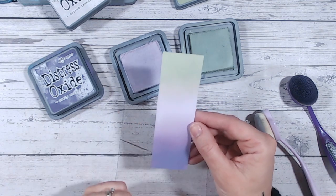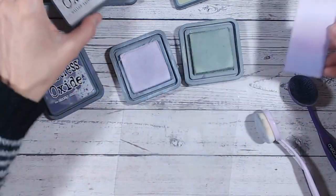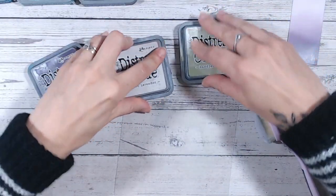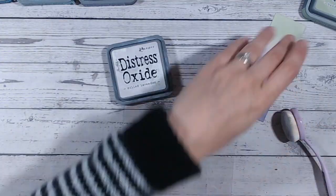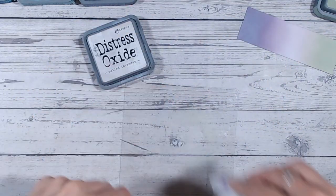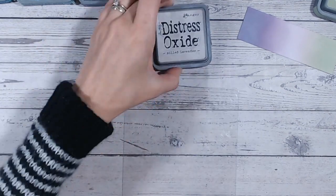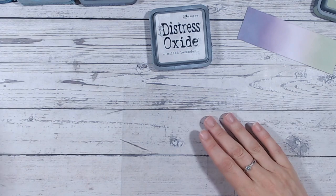Let's take another look at that once it's dry — I always think it looks a little bit better and smoother once dry. Now let's do another combination while that's drying. I'll give my mat a wipe with a wet towel and then a dry one as well.